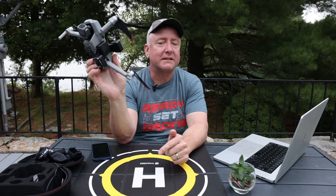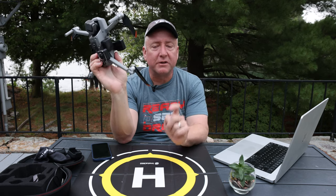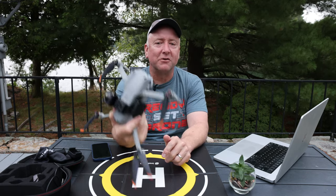I'd love to hear your thoughts about the Insta360 Sphere — please comment below. Please be sure to subscribe if you like drone content. Thanks for watching and we'll see you next time on Ready, Set, Drone.